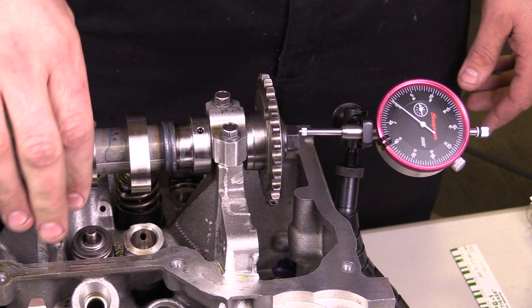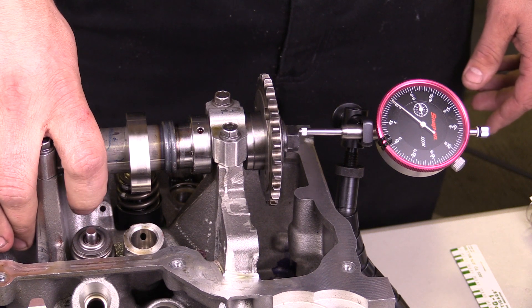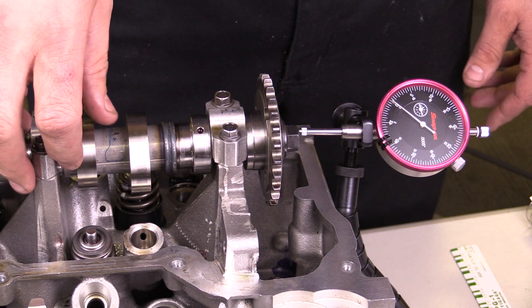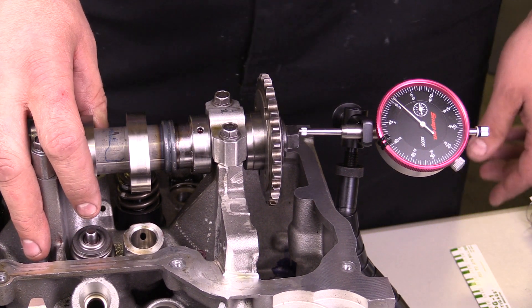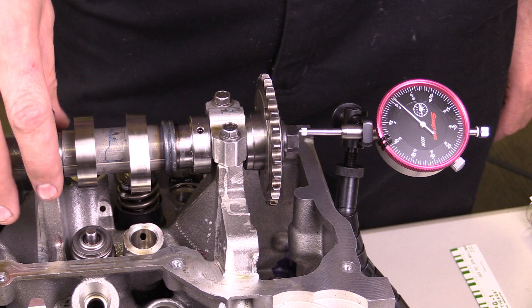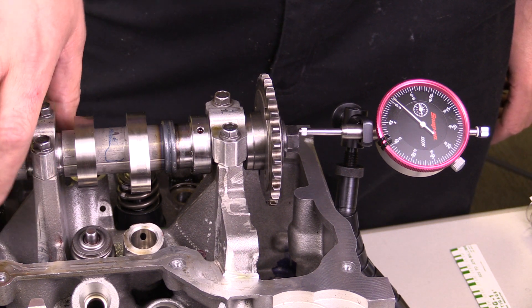As far as the end play — if the end play was too tight, I might have something seize up in the camshaft as it's rotating. If the end play was too loose, I'm definitely going to have some noise associated with that. Typically the end play is determined by one of the main bearing caps, which helps establish the end play of the camshaft.